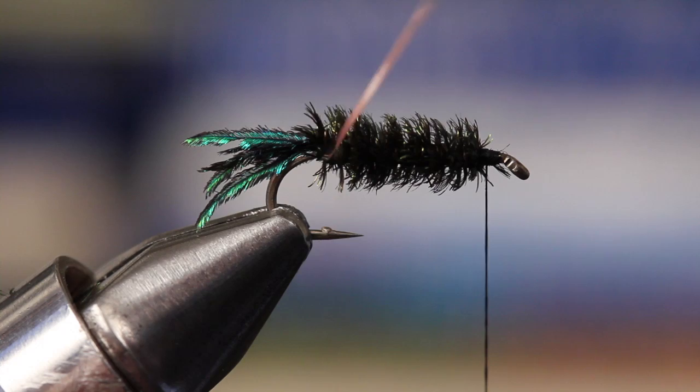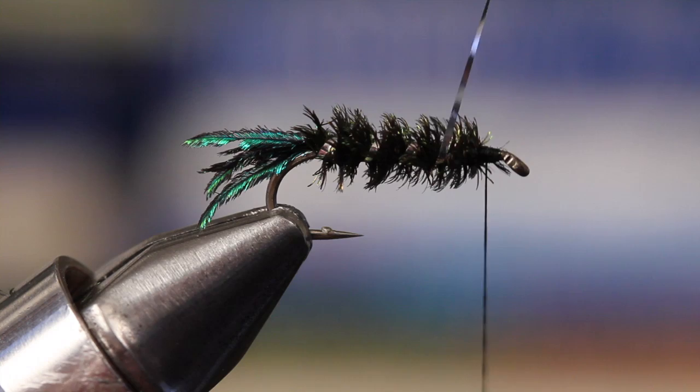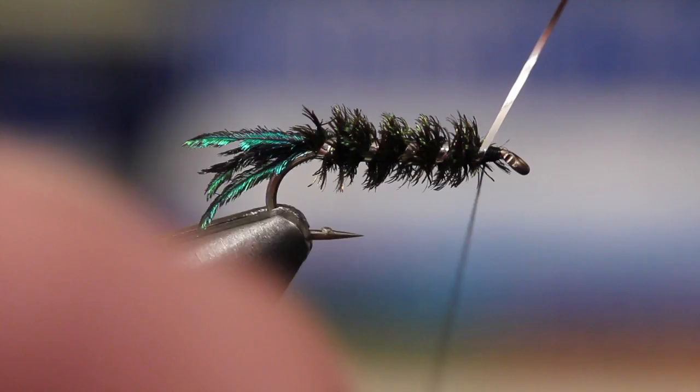You can also snip the remainder of the peacock hurl off. Pick up your tinsel and use it to make four or five open spiral wraps up the shank through the peacock hurl. Tie the tinsel off securely with your tying thread and snip the remainder away.